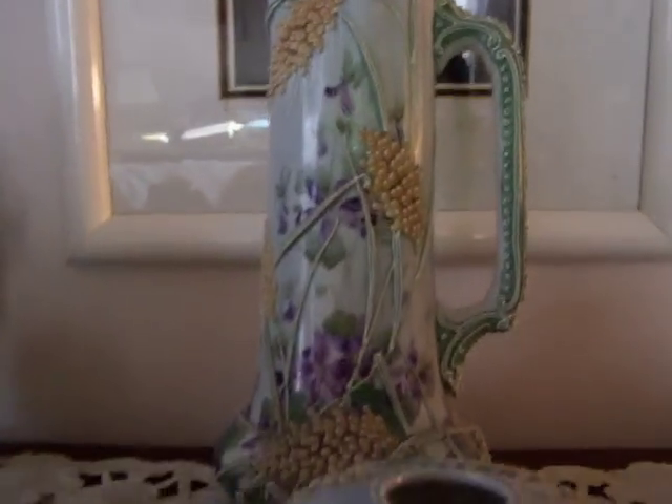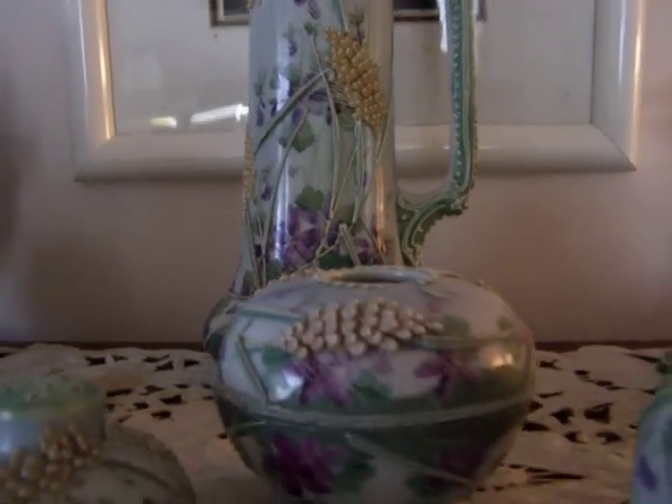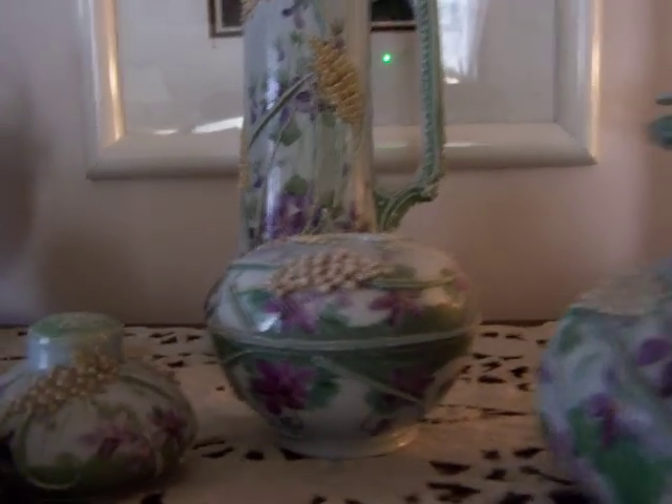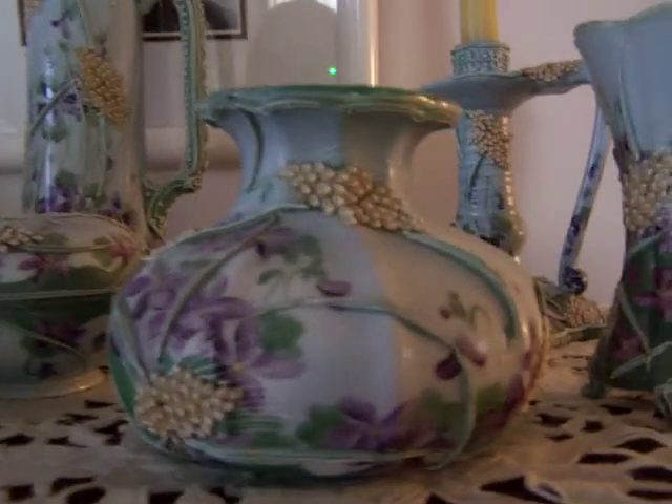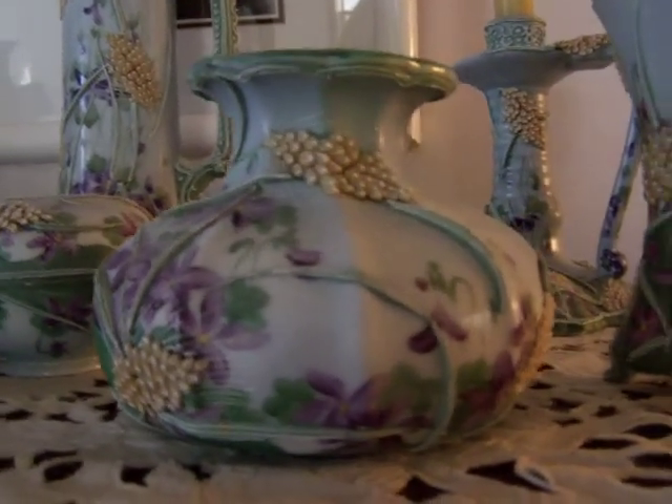All pieces are absolutely perfect. This piece here is marked on the bottom, which is unusual for a Moriagi.